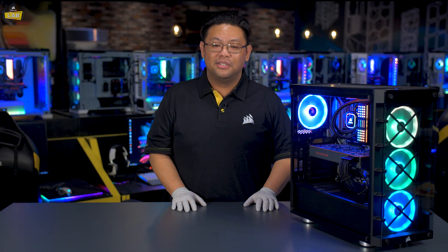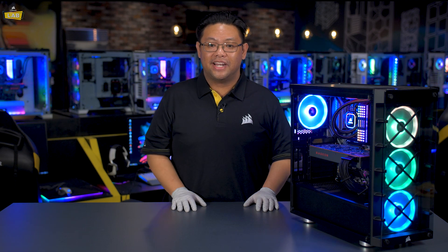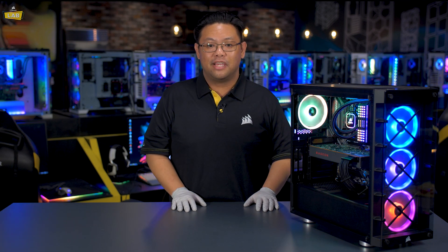Hey everyone, Brian from Corsair here, and building a gaming PC nowadays is easier than ever. I'm going to show you some tips for when you're working on your next gaming rig.